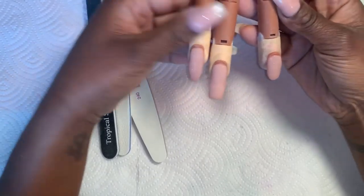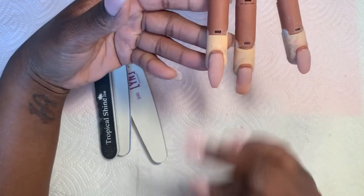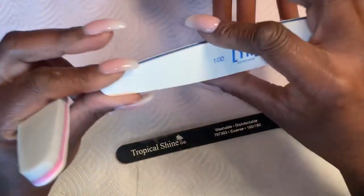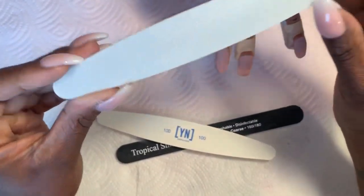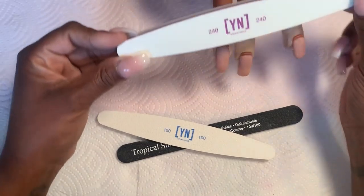Let's talk about filing. We have three nails: a natural overlay, an acrylic with a tip, and a nail form. The basic files I use are a standard 100/180 — this is the 100 side — and I have a 240, which is matched with the buffer side. I use the 240 to file on top of the nail to get a nice smooth finish.